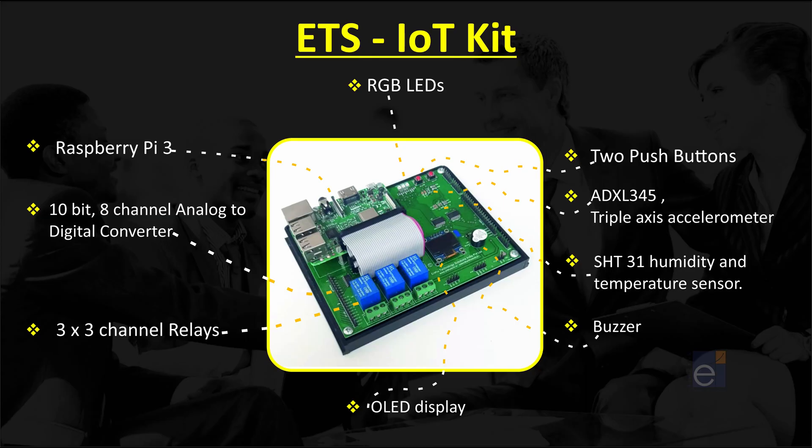Let us see what is ETS-IoT Trainer Kit. It consists of a Raspberry Pi 3, 3 red green blue LEDs, 2 push buttons, 3 relays, a 10-bit 8-channel analog to digital converter, one OLED display, buzzer, and on-board sensors such as the ADXL-345 accelerometer and SHT-31.